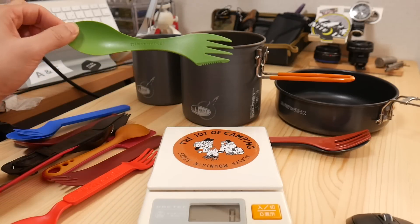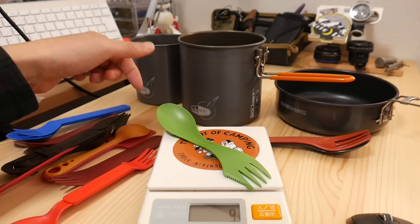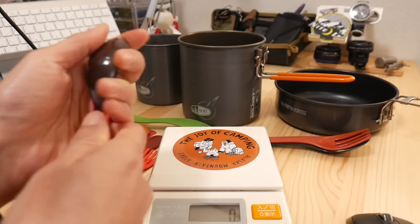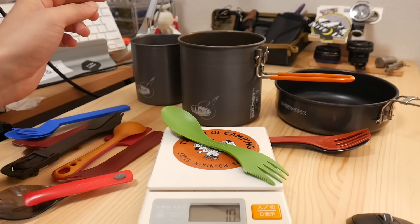Light My Fire is 9g. The GSI extendable spork is 9g, and this one is 10g.